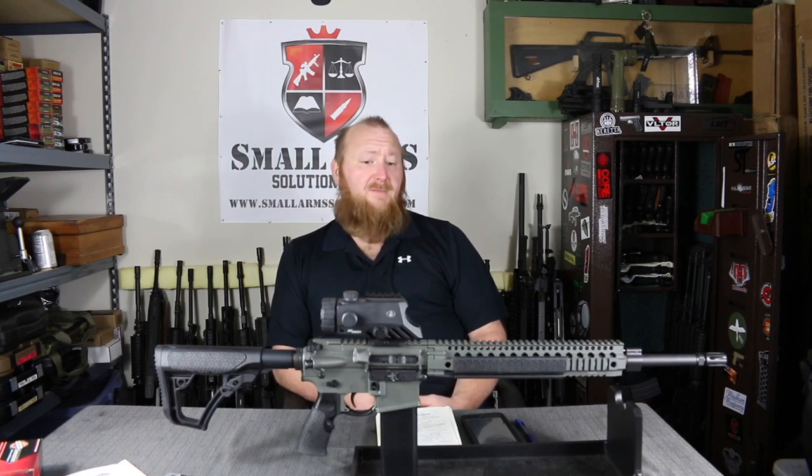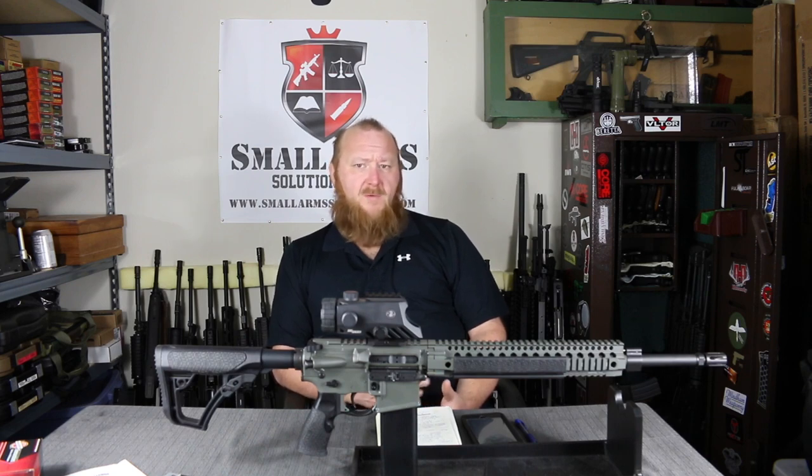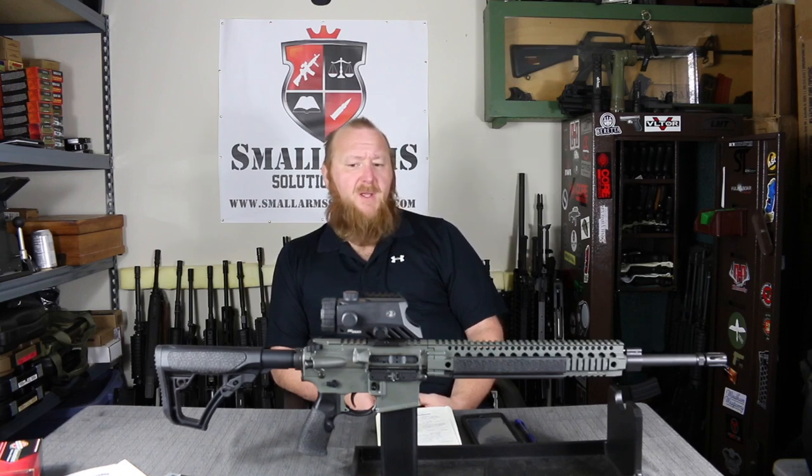Daniel Defense is very well known in this industry — very well known for quality. Believe it or not, this is the first time I've ever had my hands on a Daniel Defense. I believe I had seen one in one of my armor schools that I taught — one of the police departments had one — but I never really had a chance to go over one from end to end. So I was really looking forward to getting this rifle in. I've had this rifle for about a month, month and a half now. I put quite a few rounds through it, and I definitely have to say that the rifle lives up to its reputation. Extremely well made from every part, butt to muzzle. Every part is extremely well made. Fit and finish is incredible.